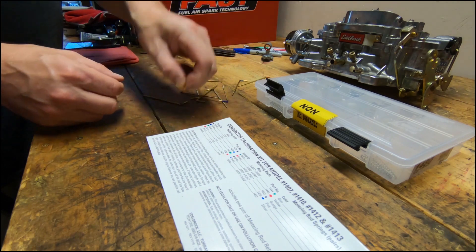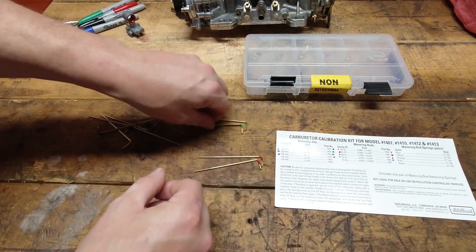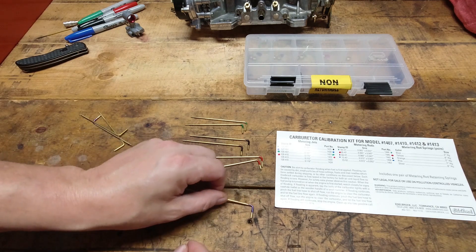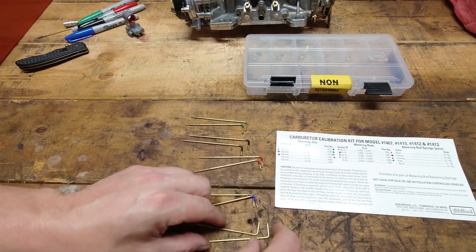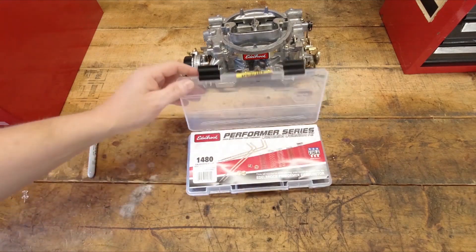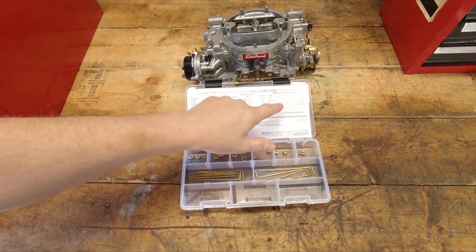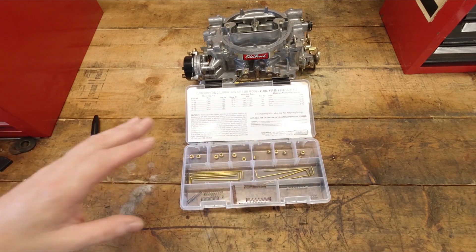That's a really down and dirty easy way of keeping those separate, and it will help you out if you're at the track or trying to make a quick jet or rod change on the fly. Use those same Sharpies that you used on the jets to color in the little portions of the tray, and you're going to color the rods themselves to keep track of them. So let's talk about what spring to choose. In the kit, you'll notice there are multiple different springs included, and it will give you a vacuum rating that each are rated at — blue is at three, silver all the way up to eight.